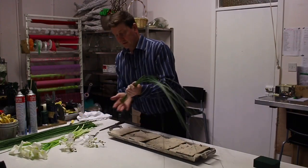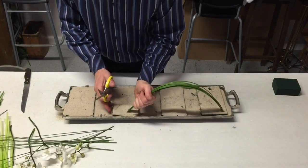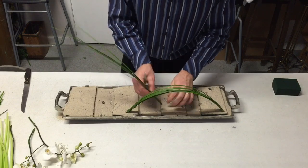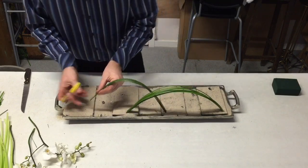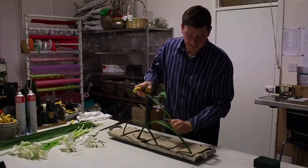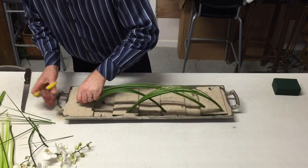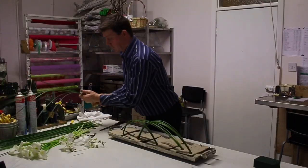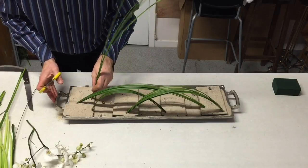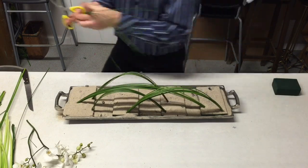Now I'm just going to take this steel grass and start adding it on. What I'm wanting to do is create some interest, some interesting texture. So using these bunches we can start doing that — just take little groups, maybe about seven or eight stems. We'll just go in different lengths. If your bunch is a little bit too big it's going to be clumsier to use, so you probably want to just keep it on the neater side.